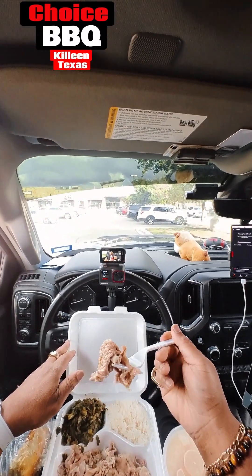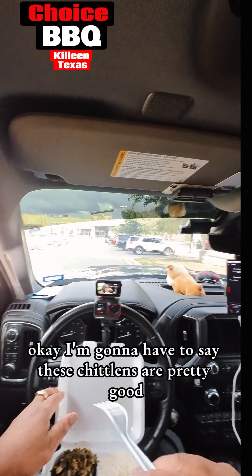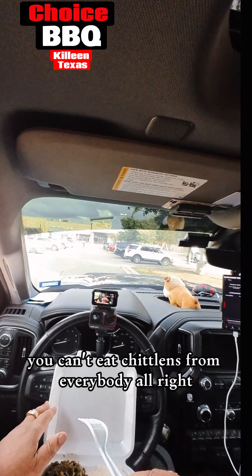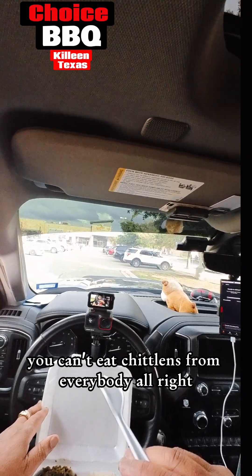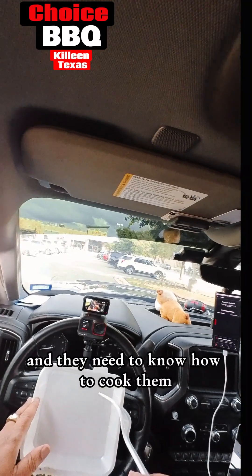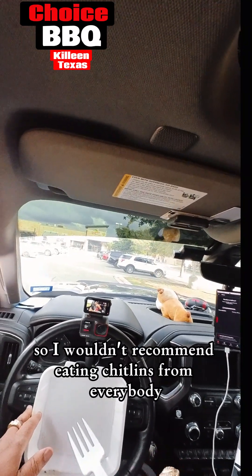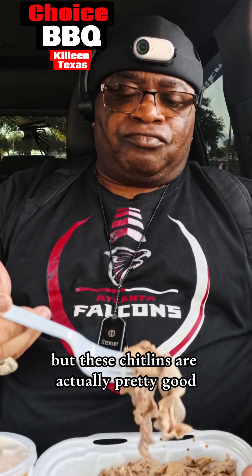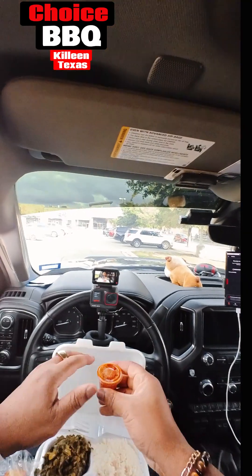Okay, I'm gonna have to say these chitlins are pretty good. Now, one thing about chitlins — you can't eat chitlins from everybody. The person you're eating them chitlins from, they gotta know how to clean them and they need to know how to cook them. So I wouldn't recommend eating chitlins from everybody, but these chitlins are actually pretty good.